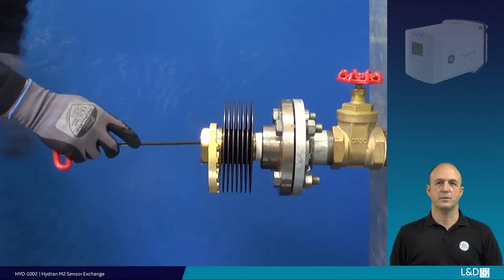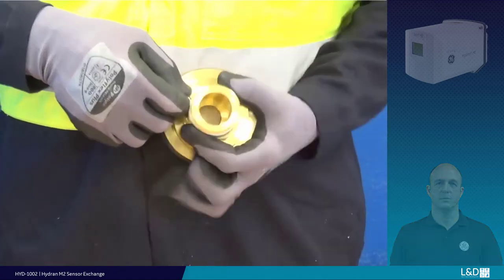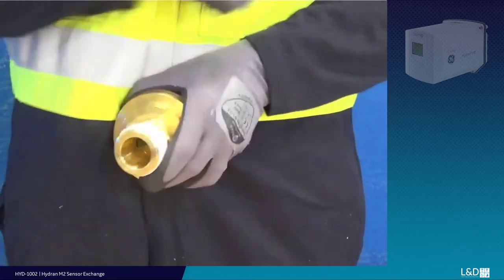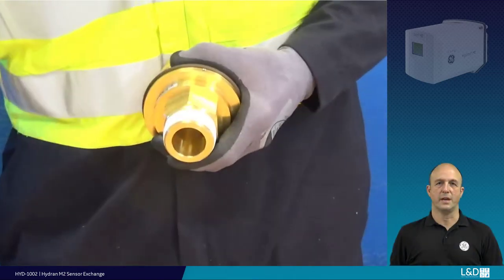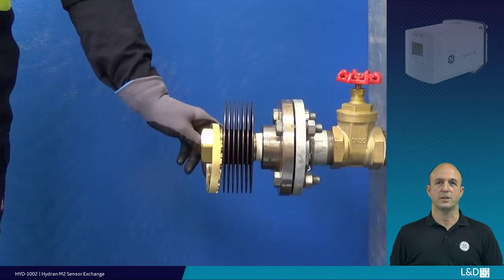Clean the internal threads of any old tape or anti-leak compound. Tape the new sensor as shown, ensuring no tape overhangs the sensor orifice — 3 to 5 wraps should be sufficient. Relocate the securing ring.